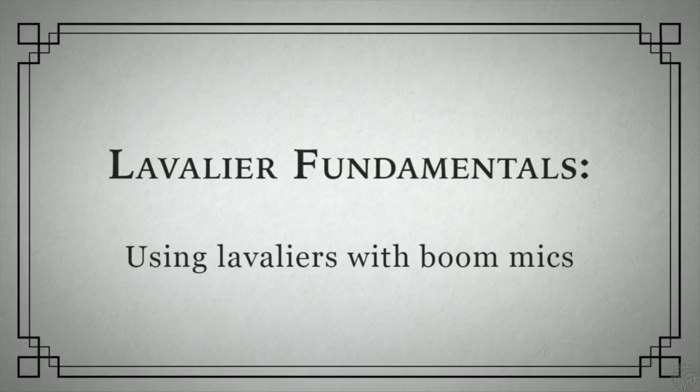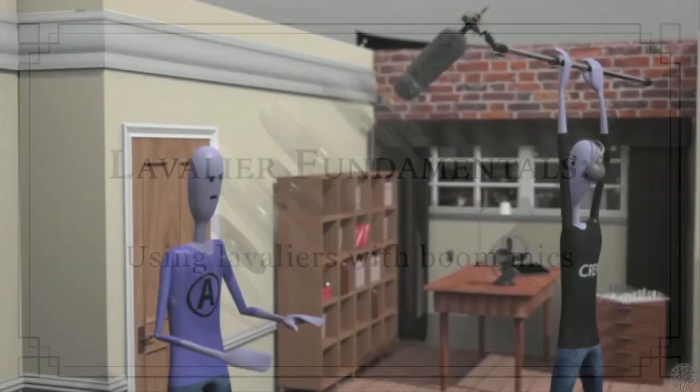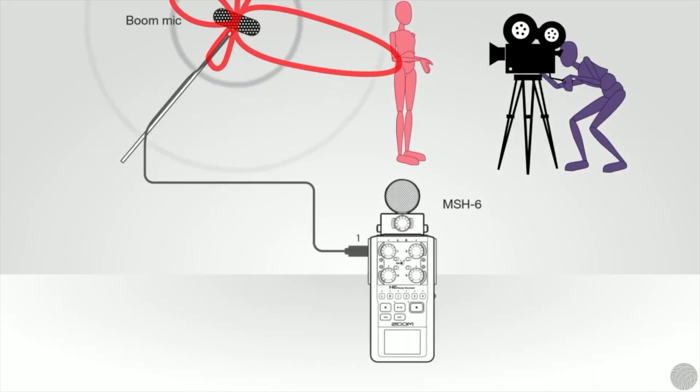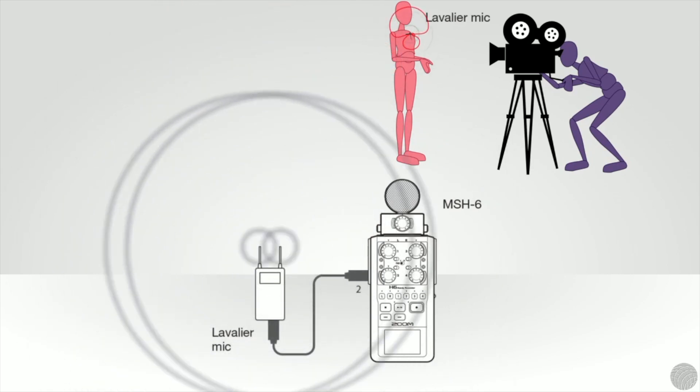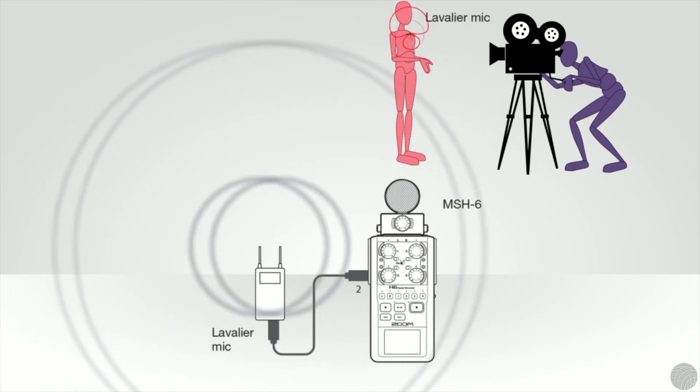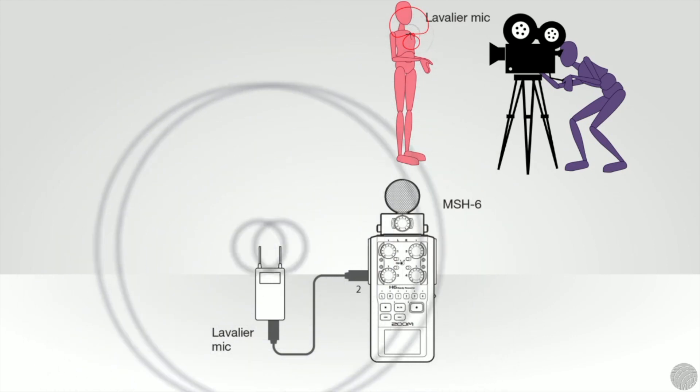While boom mics are essential for unscripted dialogue, it's not uncommon to use lavalier mics on the same set. They can be a suitable alternative to boom mics if they can be completely concealed from the camera, and the talent doesn't have to perform any significant movement during the shot that might create vibration noise.